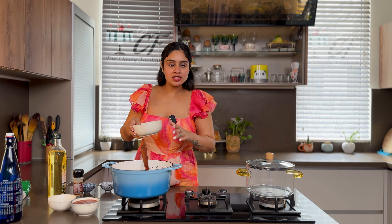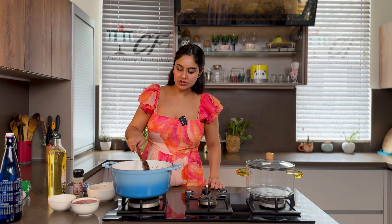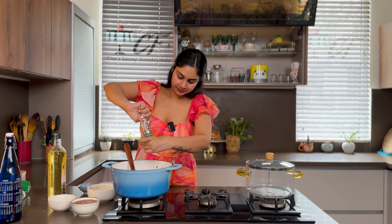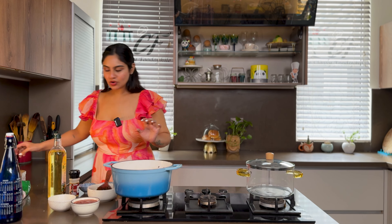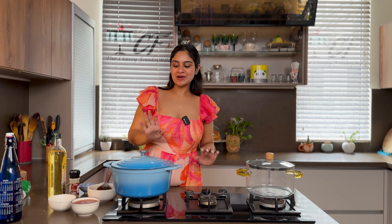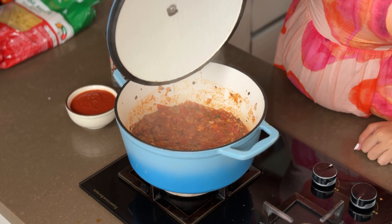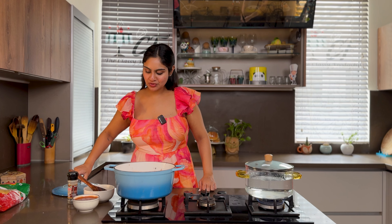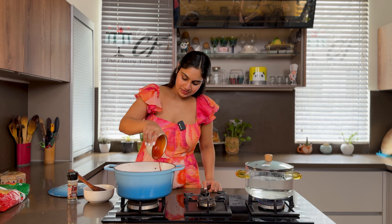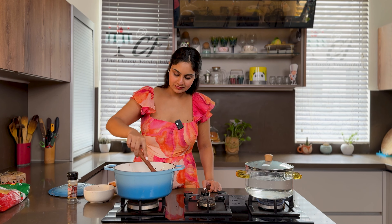I will use both fresh tomatoes and tomato puree — but first I will add some fresh tomatoes. We add salt and pepper. Tomatoes are already cooked, so now I will add some tomato puree.